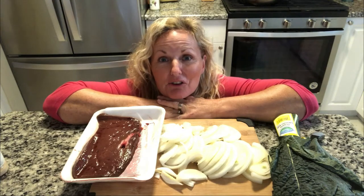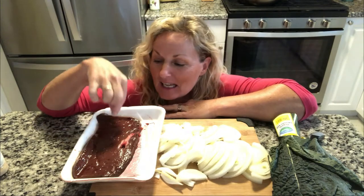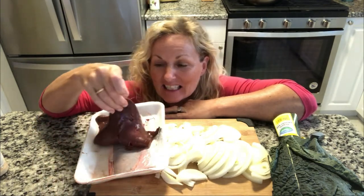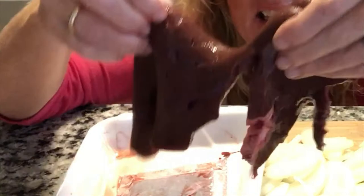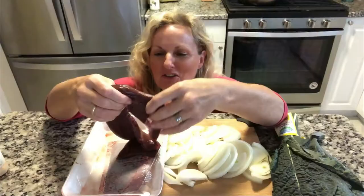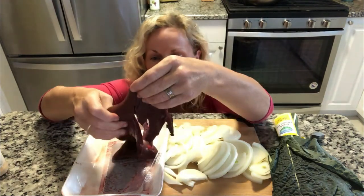Hey, this is Kathy from Kathy Cooks for You and welcome to my kitchen. It's a scary day today — we are tackling liver. Look at this bad boy. This is liver. My dear friend Laura who watches this is going to cringe, and do not shut this episode off, Laura.